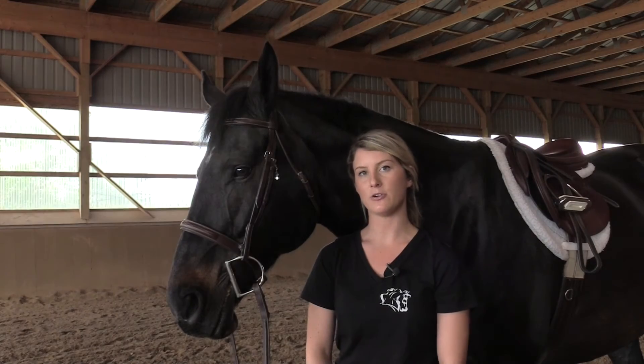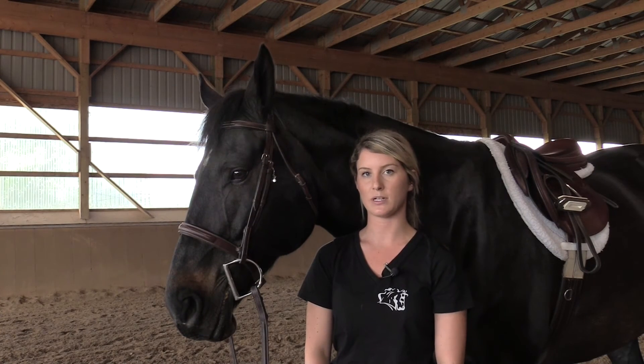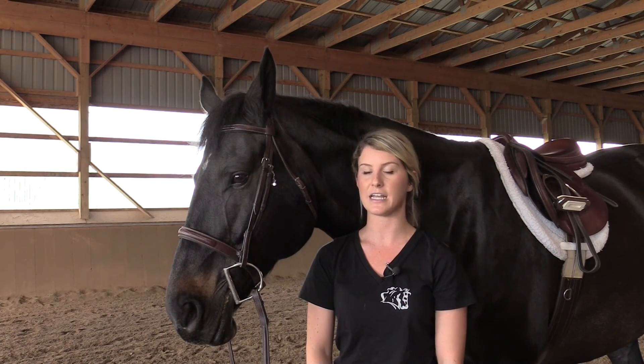Over time you may notice that you will need to adjust your stirrups due to stretching of the leathers, different horse sizes, or different disciplines. It is recommended to adjust your stirrups prior to jumping, but please speak with your trainer before doing so to see what will work best for you. Always remember to adjust your stirrups so that you can have a fun, safe, and effective ride.